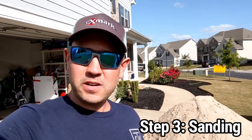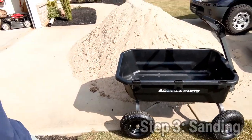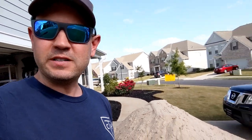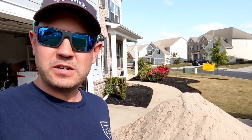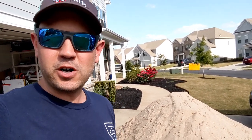So my sand finally got delivered and that brings us to step three, which is the sand day. What I plan to do is use this gorilla cart - this is the seven cubic foot gorilla cart - and I'm just going to make small piles around the yard. I'm really just going to do about 5,000 square feet and see if I can get away with five tons. I'll make some small piles and then spread it around with a leveling rake. I don't have a drag mat or a riding lawnmower or four wheeler, anything like that, so I'm just doing it all by hand.